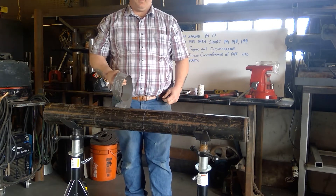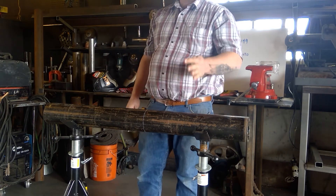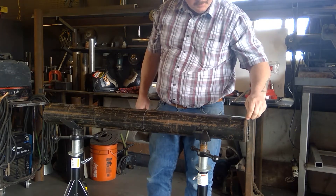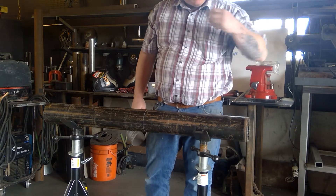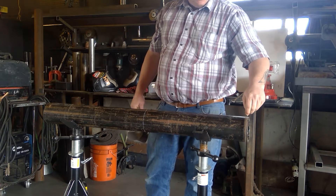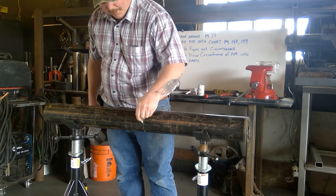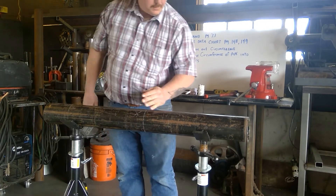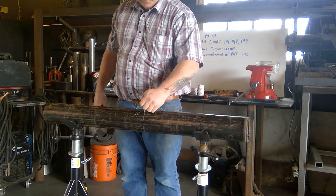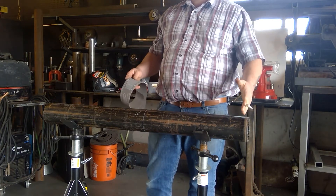Now let's say you needed to cut this with an oxy-fuel torch and the piece of pipe needed to be 20 inches in length. I would take and cut on this side of the line — start on the end of the pipe and come into the line, don't cut on the line. Then cut on this side of the line over here so you're left with a piece of pipe that's 20 inches long. If you cut directly on both lines, you'll end up with a piece of pipe that's too short.